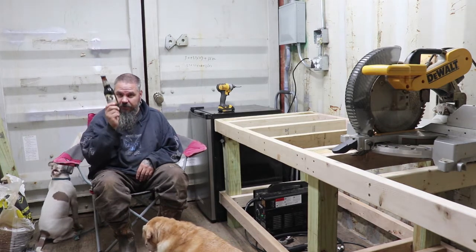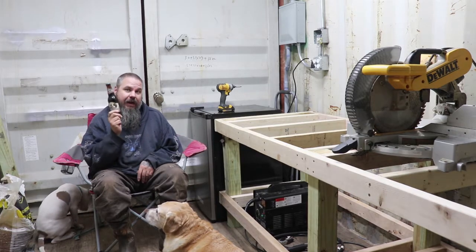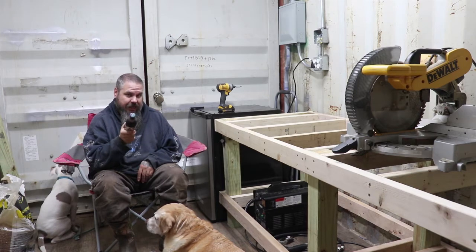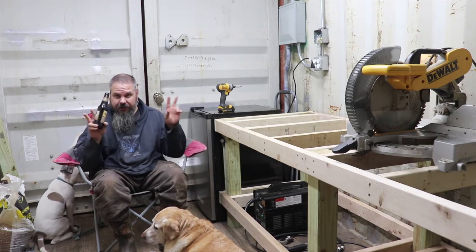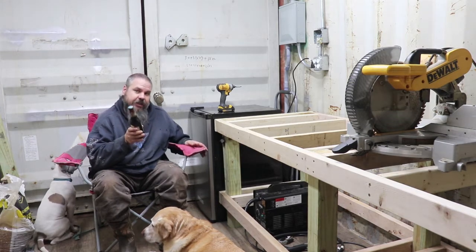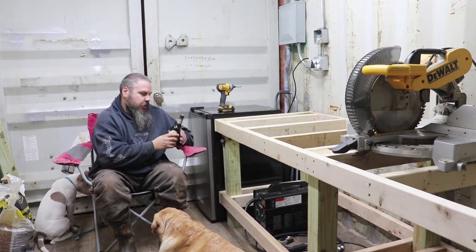This is the first beer on camera in the man cave. Shipping container. Shop. Half of it's going to be shop and about half of it's going to be man cave, lounging, etc. Laziness. This is the working end, that's the lazy end.